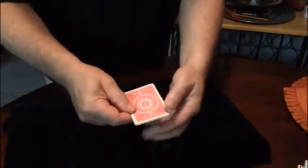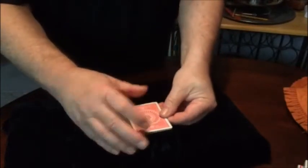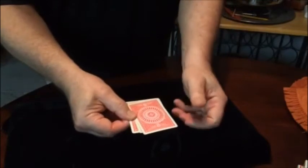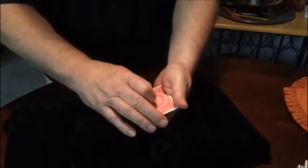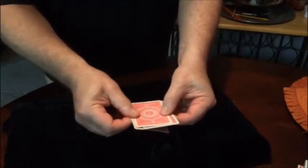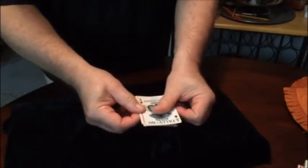We'll flip it over and the ace does not come up — that's because of the print. But if you twist it again and flick it, the ace will come face up.